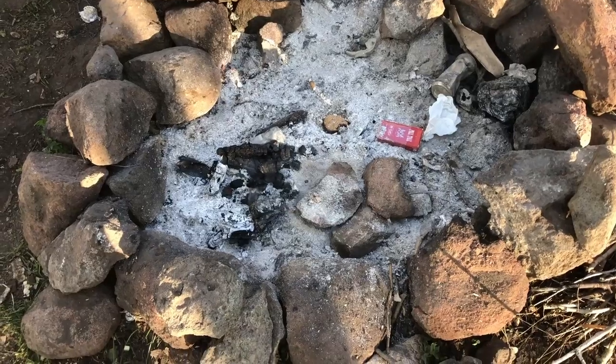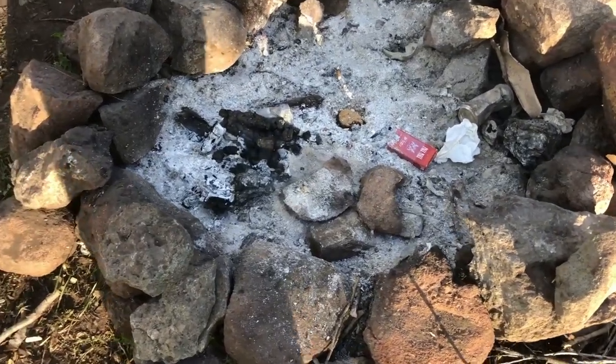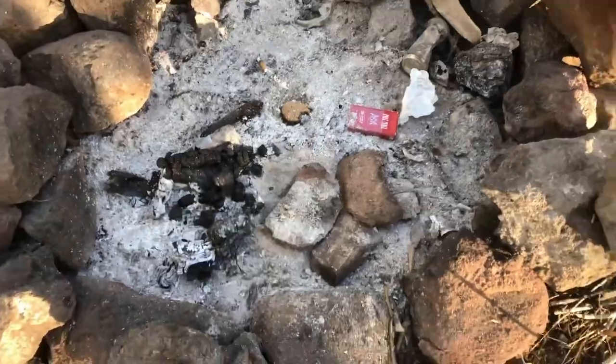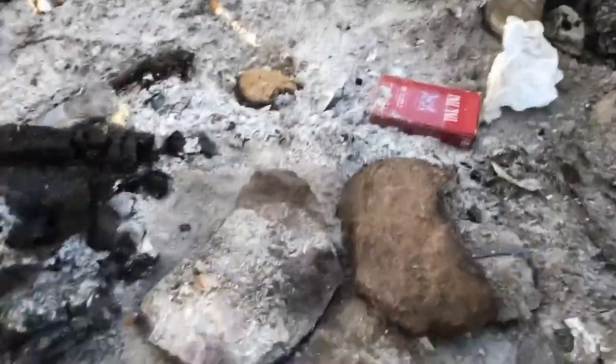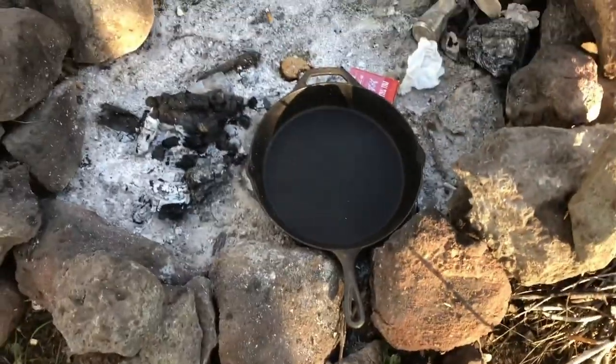So I pulled into this campsite a couple hours ago, there was already a fire burning in here. Demonstration about kind of how I do the campfire cooking — I got my cast iron skillet. I made some rocks here, just kind of situated them so that when I put the pan in here it's pretty flat.